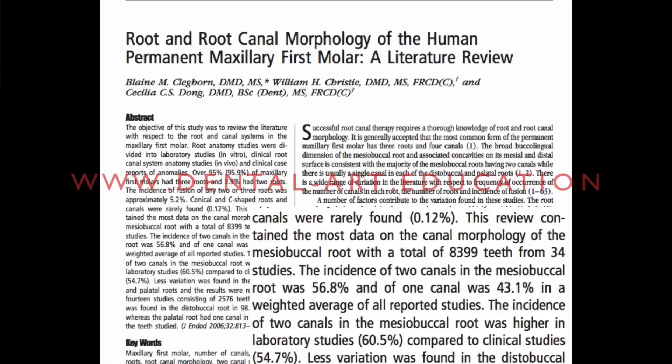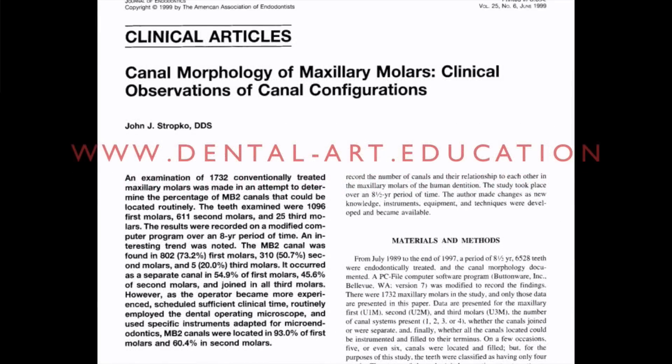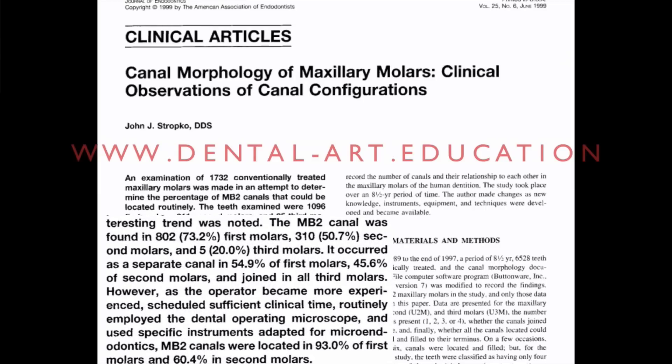In this review counting 34 studies, the incidence of two canals in the mesio-buccal root was found over 50% of the time, and only 43% has one canal. I also suggest you read this nice clinical article of John Stropko dated 1999, where he stated that as the operator becomes more experienced, schedules sufficient clinical time, and employs the dental operating microscope or magnification, this can reach over 93% of found MB2 canals. I trust this clinical article of John Stropko more than the previous review because these numbers are closer to my clinical practice — I find MB2 over 90% of the time in my molar cases using magnification.